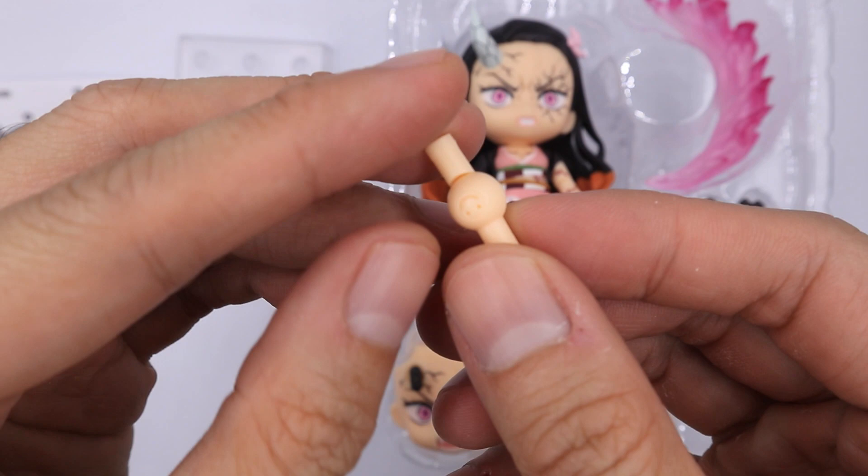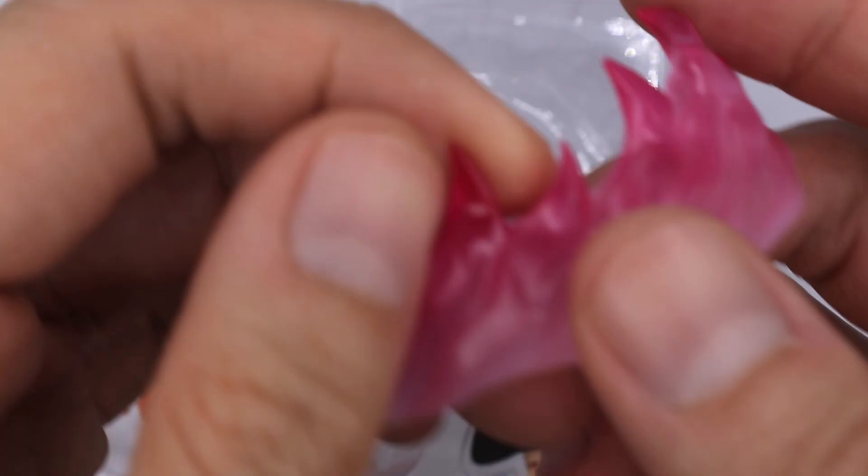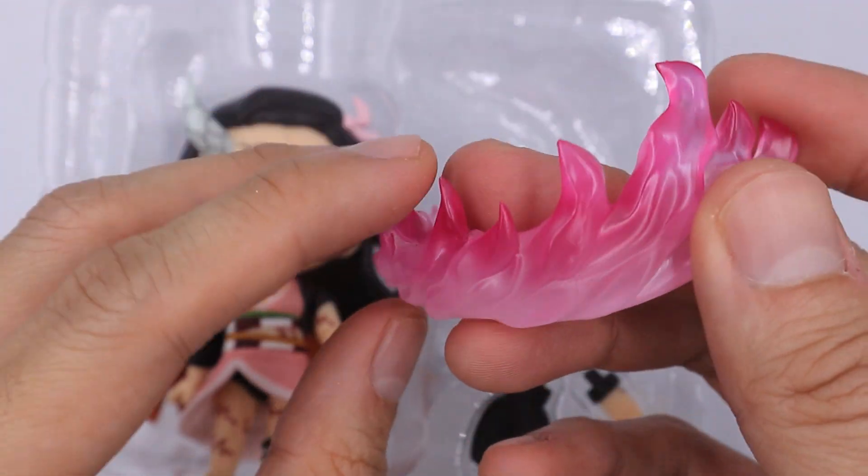Now it comes with this extra neck connector. Moving to its parts, let's start with the effects. So it comes with this fiery effect.